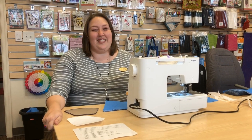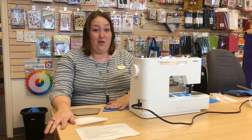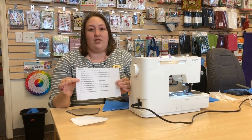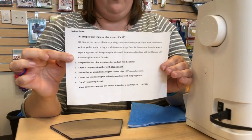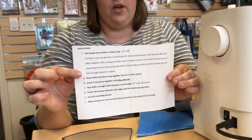Hi, I'm Jackie with Kathy Sewing Vac. Today we are going to be talking about how we're going to be making the face masks. We were given instructions by Banner Health as well as material, and you can come and get these instructions from us or we can email or send them to you.